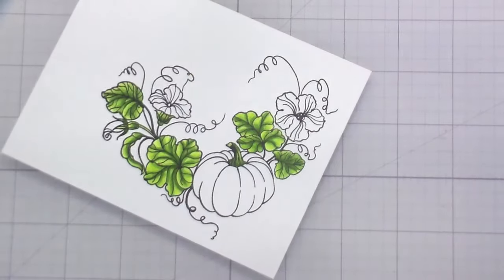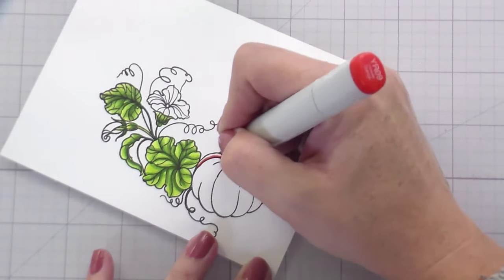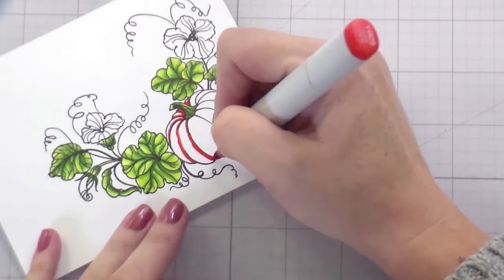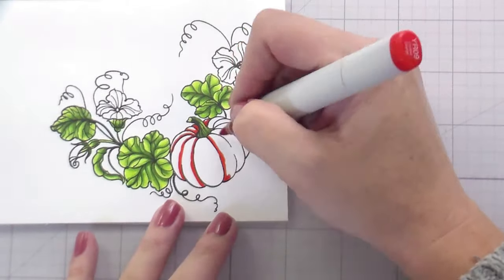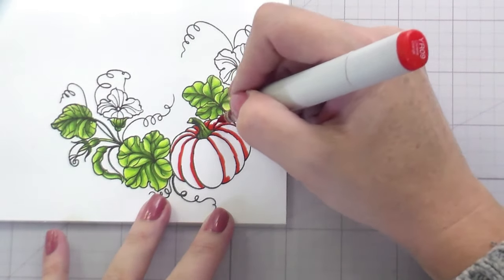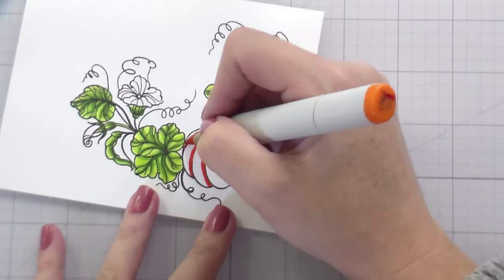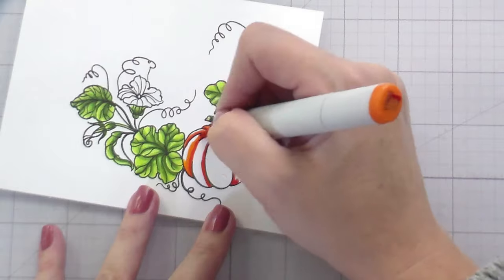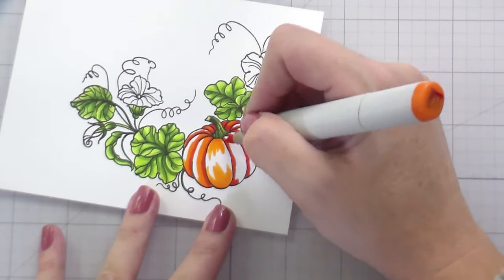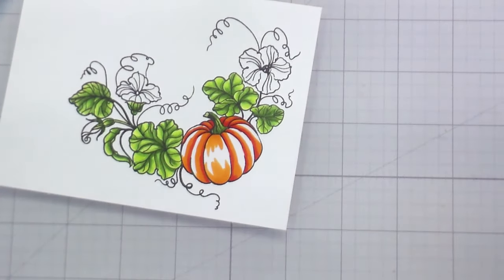Now we have moved on to the pumpkin. The pumpkin is going to be darker in the back because it's behind, and then each segment I am just adding a bit of darkness to either the left or the right — if it's on the left side of the pumpkin, I'm adding the darkness to the left; if it's the right side, I'm adding darkness to the right. Pumpkins are some of the easiest coloring, you guys. You literally just do lines of color — just take your colors and go one right over the other.